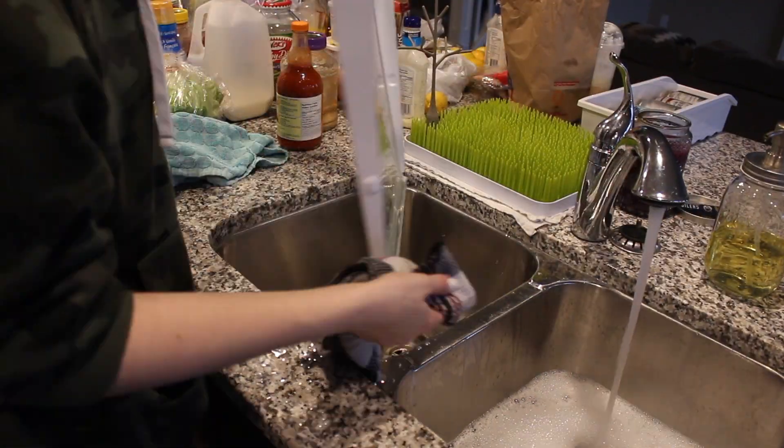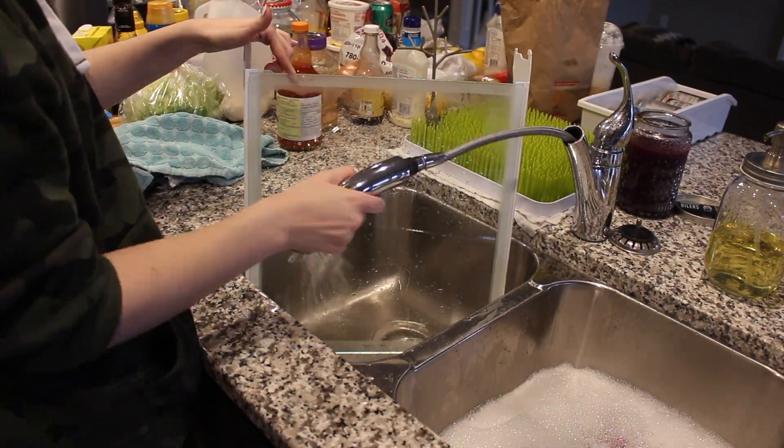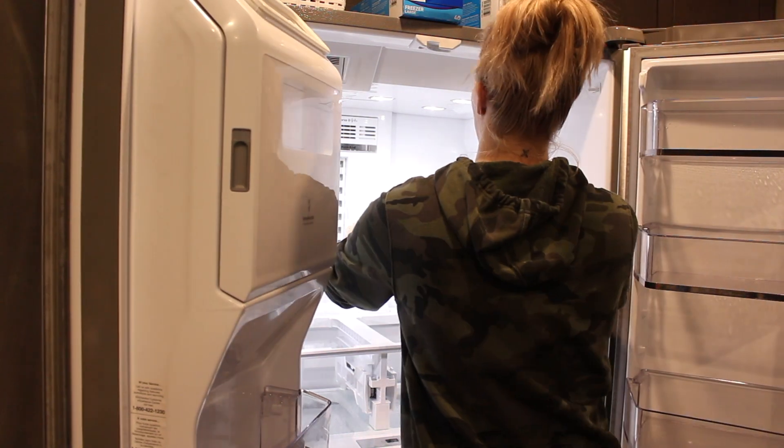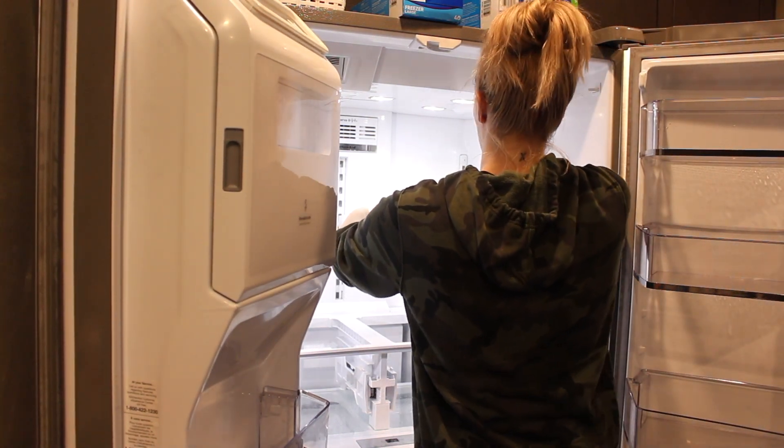And then I go ahead and I wash all the shelving. I wash it with dish soap and I just rinse it off, dry it off, and put it back in. I'll usually do one shelf first so I can put some of my dairy products back so they don't go bad.